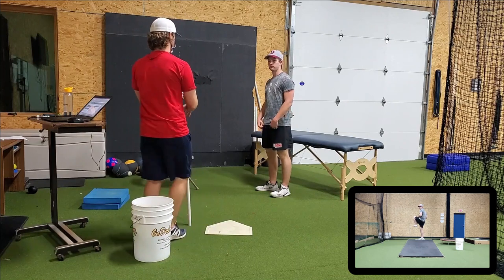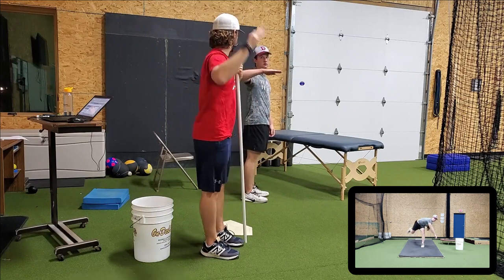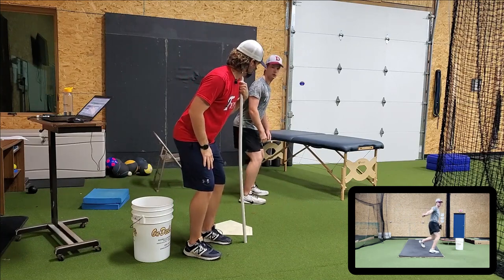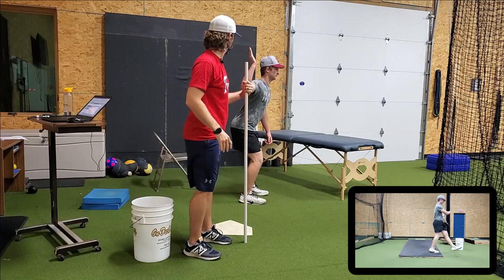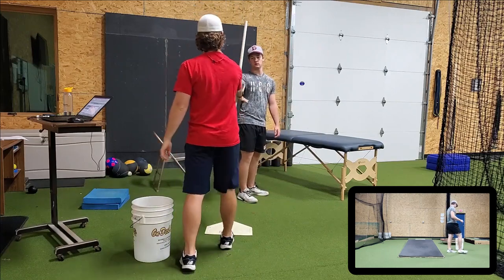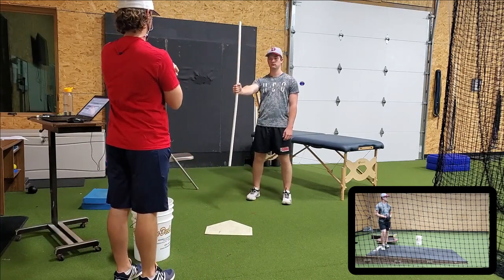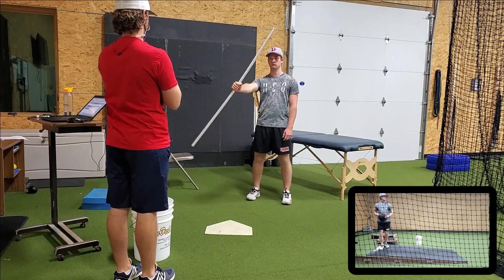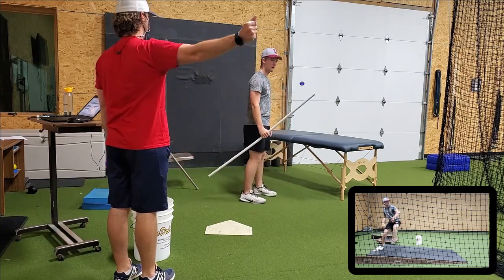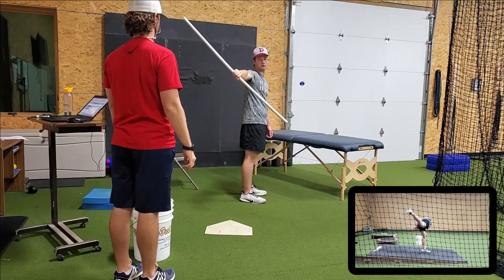Go ahead and face this way. Go arm out and then back. Athletic posture, same thing right here. Take this and stick it here and then here, so put it front first. Face me. Without shrugging or loosening up your grip, keep the grip, turn down as far as you can go. Face that way, point it at me, same thing.